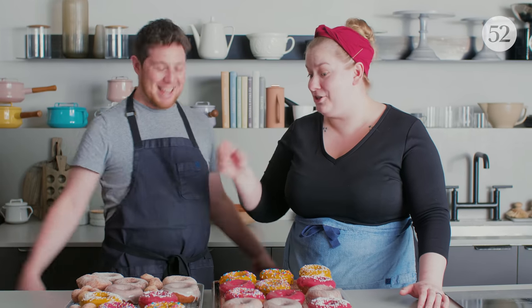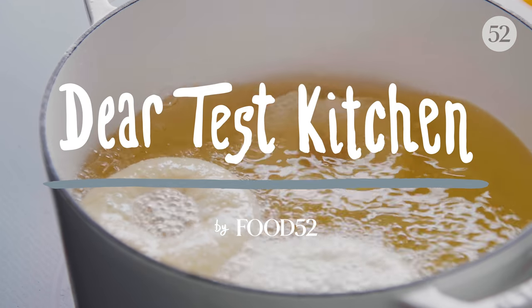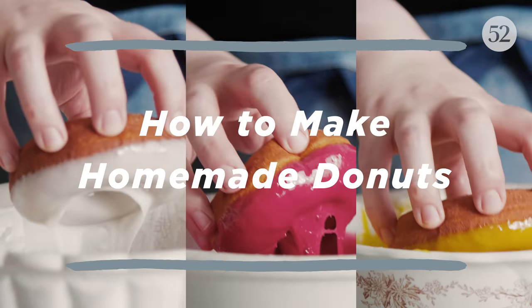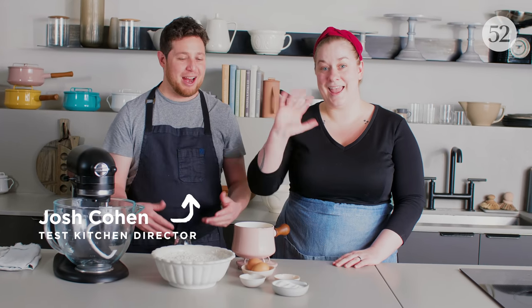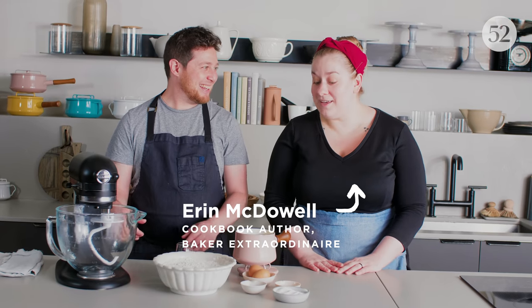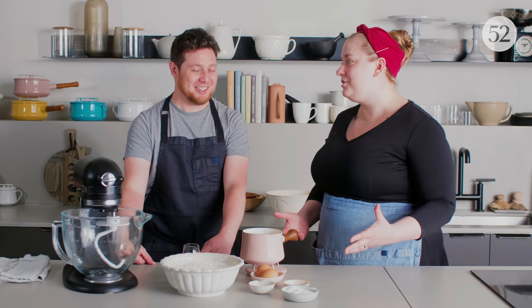Ready to eat some doughnuts? All the way. You could wake me up in the middle of the night and ask if I'm ready for a doughnut right now. Welcome to the Food52 video studio. My name is Josh, and I'm here with Erin. What are we doing today? We're gonna make doughnuts, one of my favorite things to make, and of course they're delicious to eat as well.